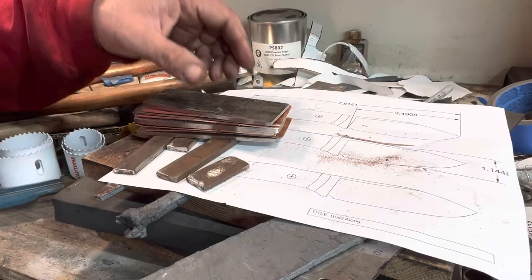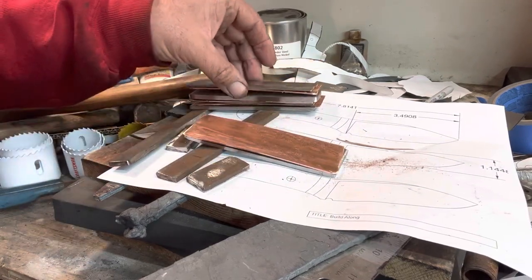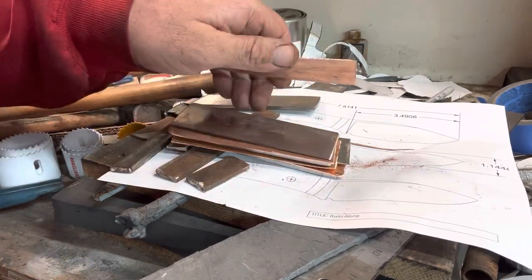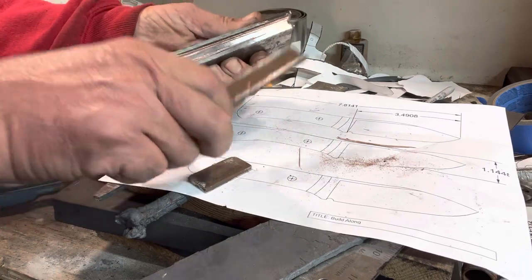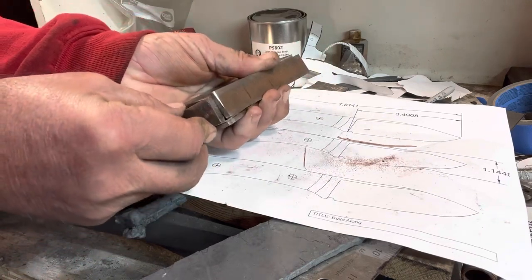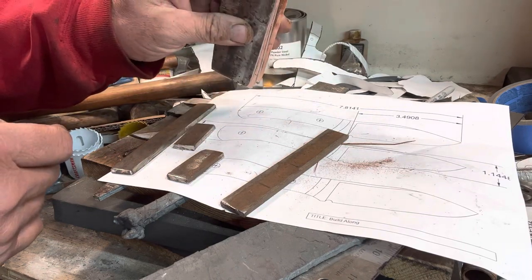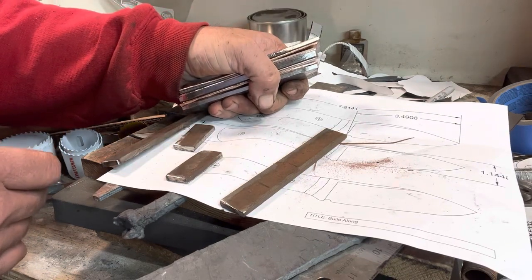All right, here we are — mostly cleaned up or at least ground down. I've got a layer of Damascus, copper, 15N20, copper, Damascus core — copper again, 15N20 followed with copper, and then another Damascus outside layer. I will put this in a vise, squeeze it together, and basically the next step is I'll form a box around it with mild steel. That way, when the copper gets to the liquid state, it does not melt out. Hopefully this works because I've got about $60 worth of steel in my hands, and that's not counting the propane and labor it took to make the Damascus.